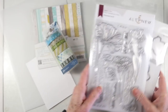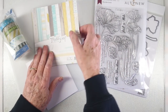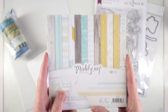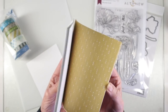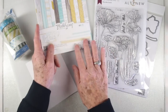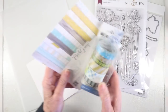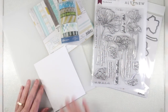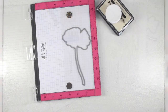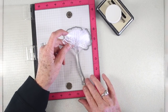For this card I'll be using ModaScrap paper — this is the Best Friends Forever paper pack. I was really taken by the colors and some of the really light patterns from this paper pack. I'm also using the Wendy Vecchi Make Art washi tape, and the colors really went well together with the paper I've chosen. Finally, I have a white card and some Simon Says Stamp vellum, which I'll be stamping my flower onto.